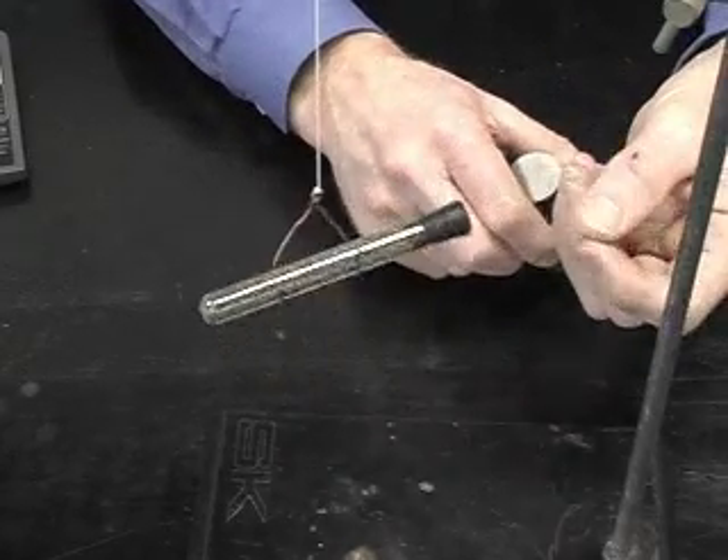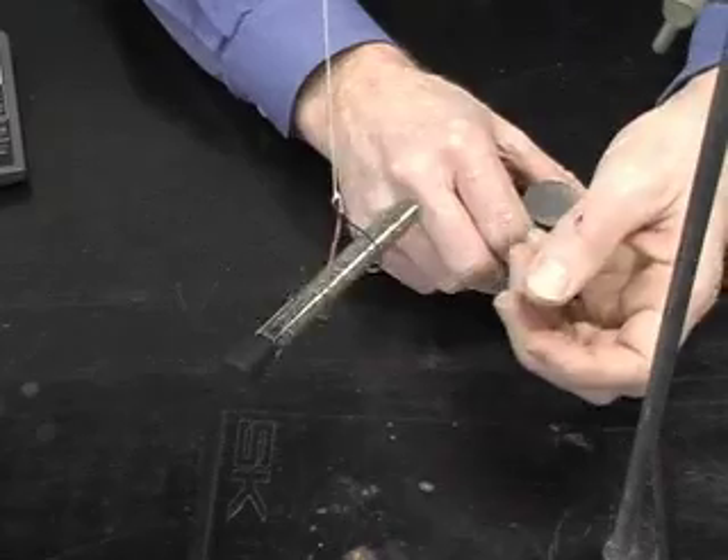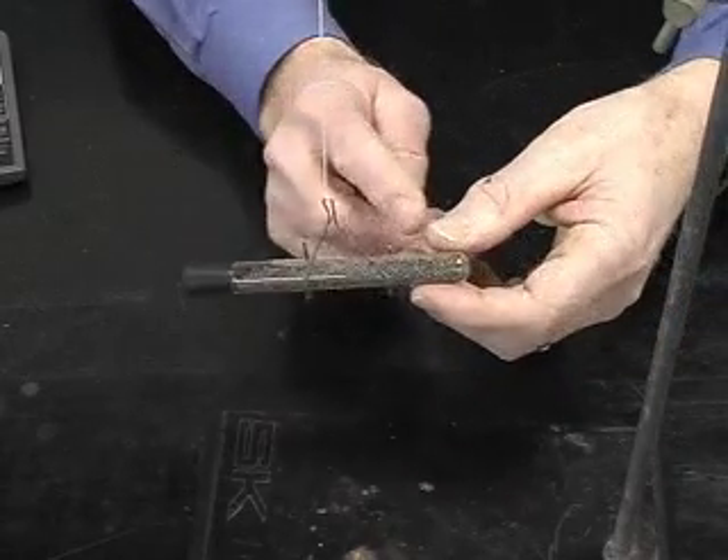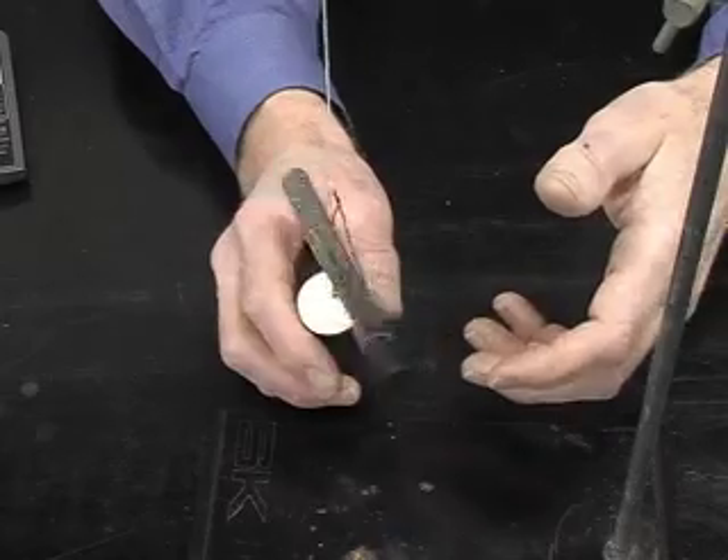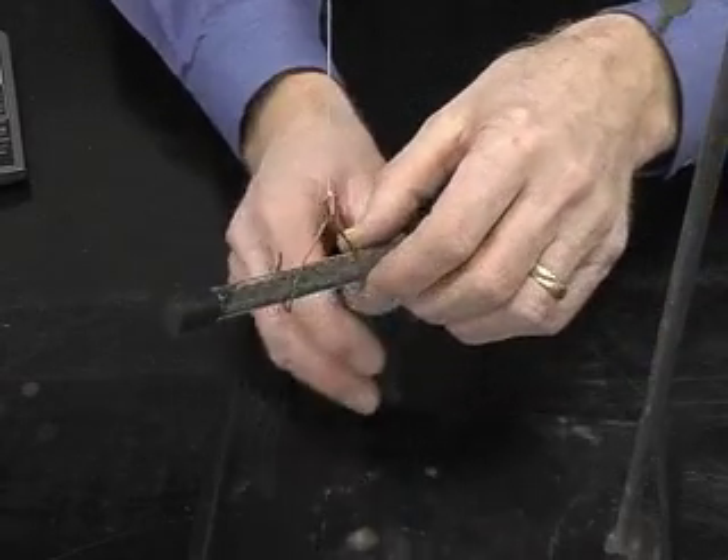Part of that is because we get induced magnetism, and that causes the iron filings to line up as soon as I bring a strong magnet near it. There's always going to be that effect on top of it.